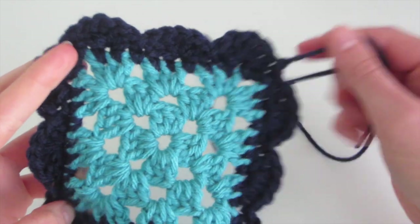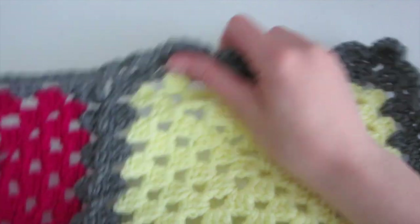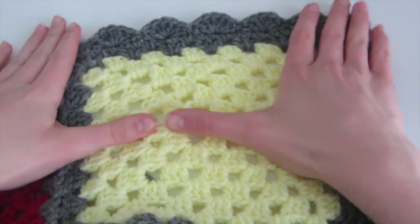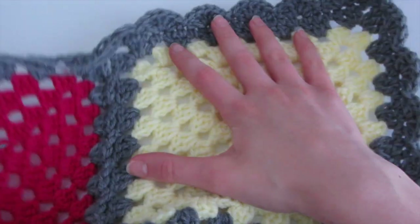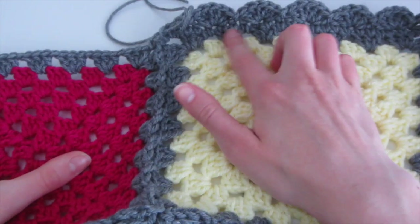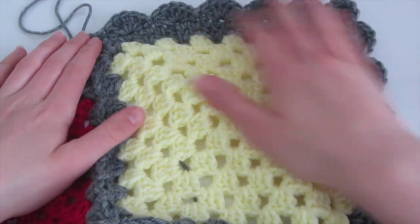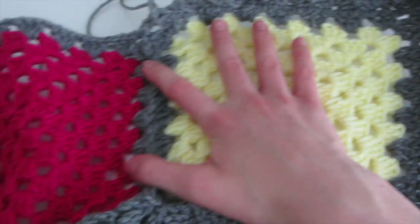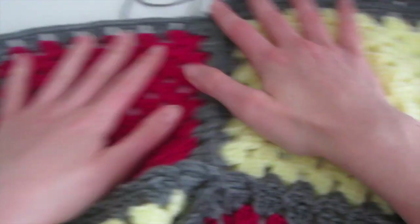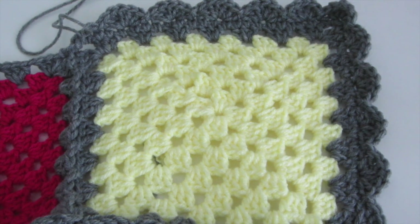Now you can finish it off by weaving in the ends. I also wanted to show you a project that has the scalloped edge on it. I've already joined some of these squares together, and only on this square I've done the scalloped edge — so this is what it will look like with a blanket. I also decided not to do it on this side, just to show you how it adds a lot of detail to a project. It looks a lot better and nicer when you have an edge on it — here it is without, and then here it is with the edge. It also looks a lot more put together and generally nicer.